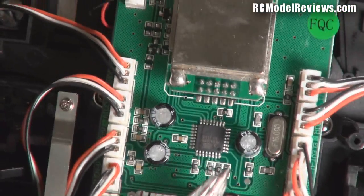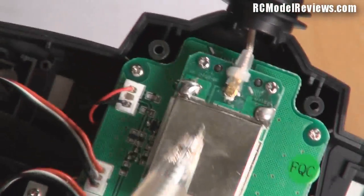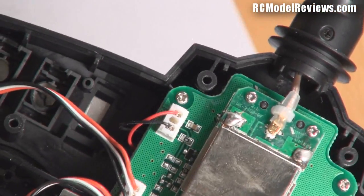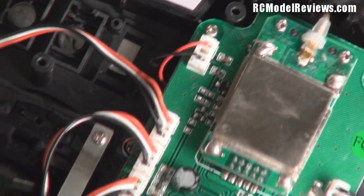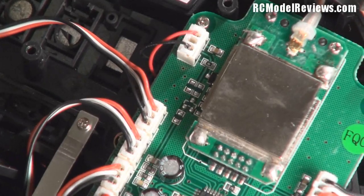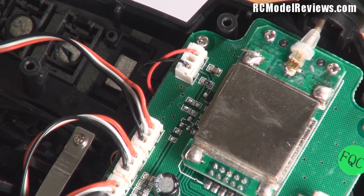The logic here runs on 3.3 or 5 volts, and the RF section sometimes runs as low as 2 to 2.5 volts depending on what they're using. I think they're using the Cypress chipset in here - a DSSS chipset - so I don't expect to see a full frequency hopping system. I expect to see a 2-of-3 hump DSSS system when we put it on the spectrum analyzer.